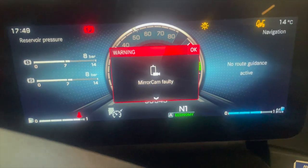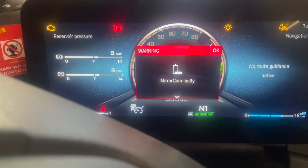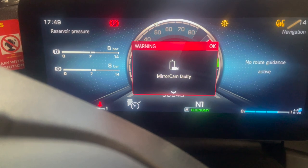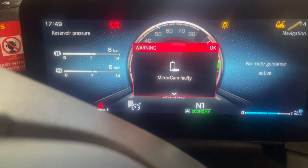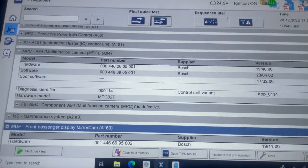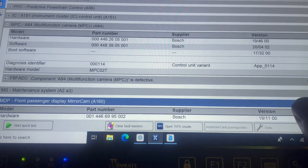Later in the day we have a problem — had it in for an inspection, just a 71-plate. There's a fault on the dash: mirror camera faulty, flashing up on the other screen with a little exclamation mark. We're going to plug it in quickly, have a look at the fault codes, and I'll show you a quite common problem they have with these which can cause this.